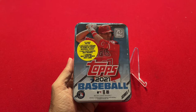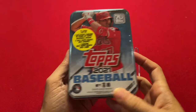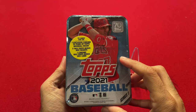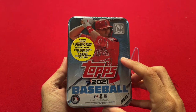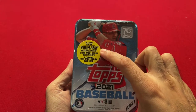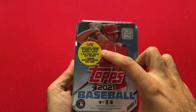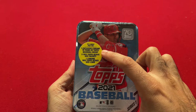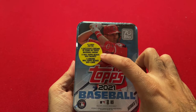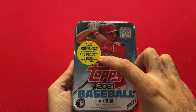So as you can see, this is a collector's tin, and there are about five different versions of it, each with a different player. This one has Mike Trout on it, and on here it shows what you can get out of it: 75 cards, one Chrome exclusive 70 years of Topps card, five of the 1952 Topps redo cards, and one Chrome 1952 Topps redo card.